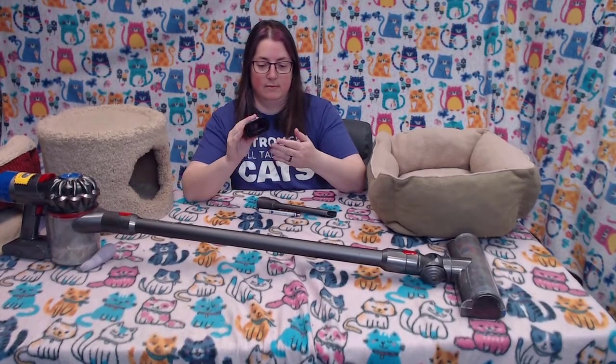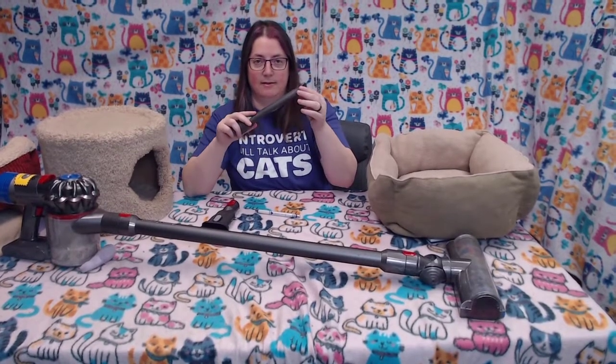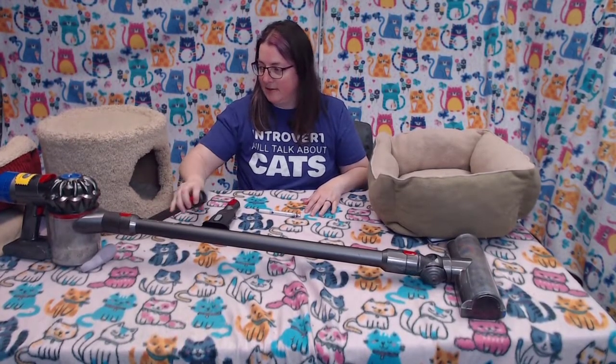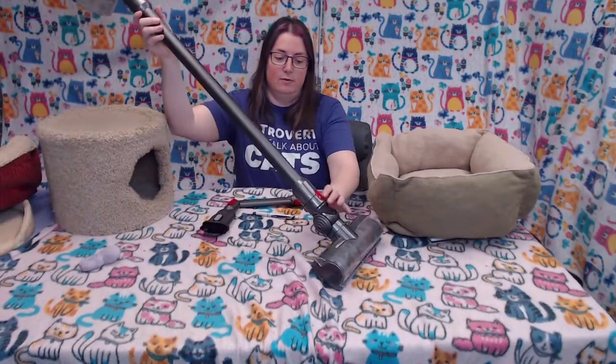I don't know if I've ever used this one — it has little brushes on it — and the end attachment. I guess it's for getting into close spots and underneath things, and it's really easy to use.